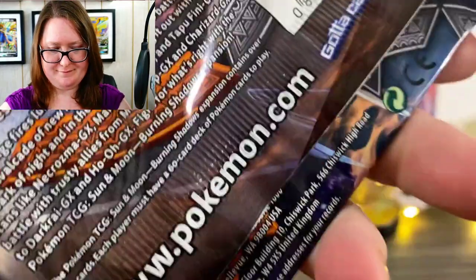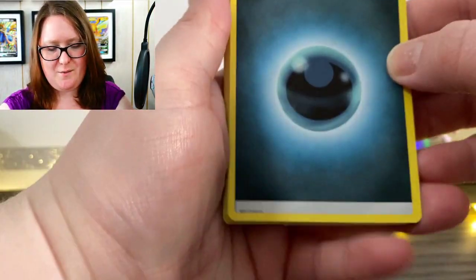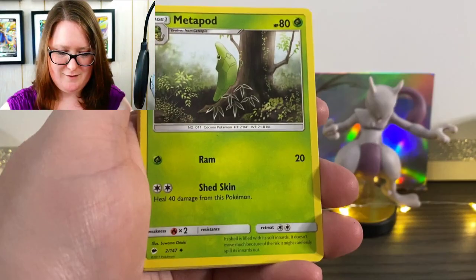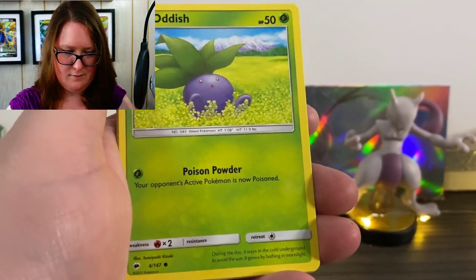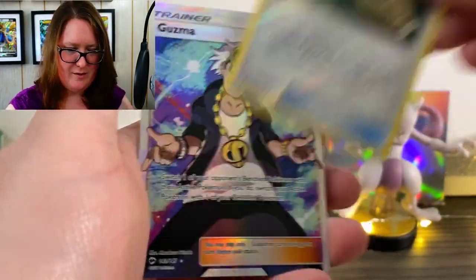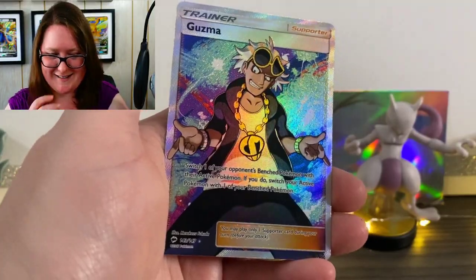Here is the first pack to get open. First off we have our online code, then our Energy card. We've got Piawe, Porygon 2, a Metapod, Merrill, Charmander, an Oddish, Sawk, Porygon as a Reverse Holographic, and an Escape Rope. That was fast to actually get a good card — we got a Guzma! He looks pretty cool.